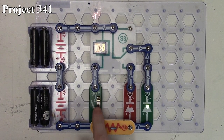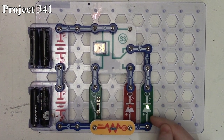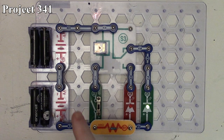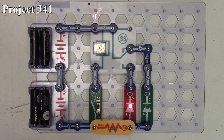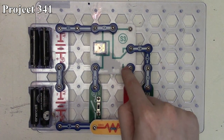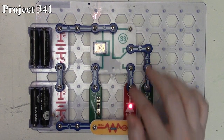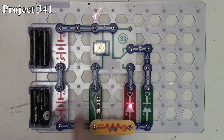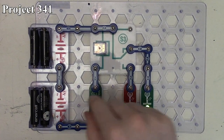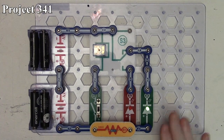When the relay is not energized, current flows through our battery packs, through the 100-ohm resistor, and through our green LED — normally through this path as illustrated. When we close the relay, it switches to the other path and current flows through our red LED. It disconnects the path for the green LED and connects the path for the red. If we open the relay, the connection comes back for the green LED. Closing the relay again connects the red LED.